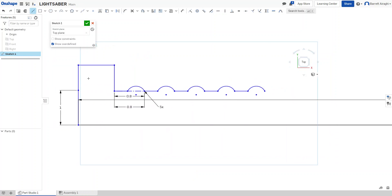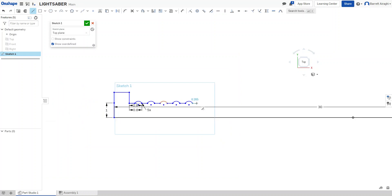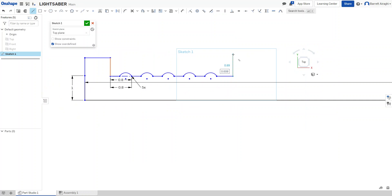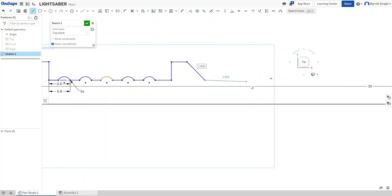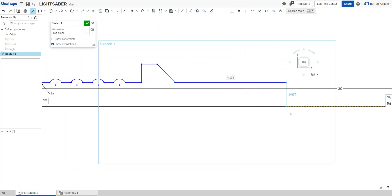This bottom part is the pommel. Now I'll make the hilt — that's the little piece that blocks my hand from sliding forward. I'll come up a bit to make the hilt about the same height as the other parts, then bring it down. This middle section is where the guts of the lightsaber go.